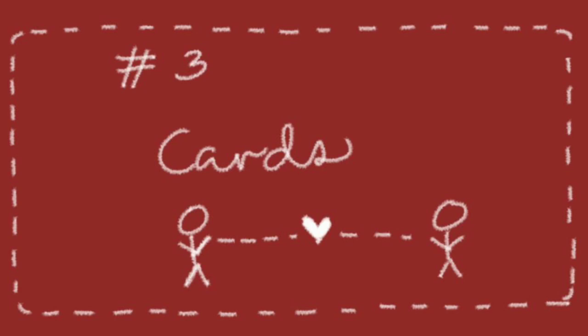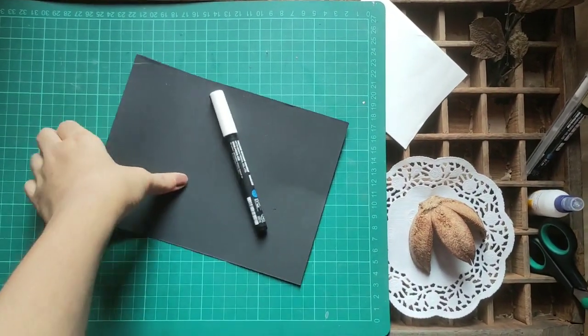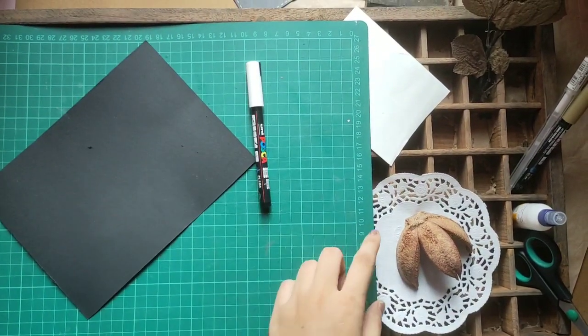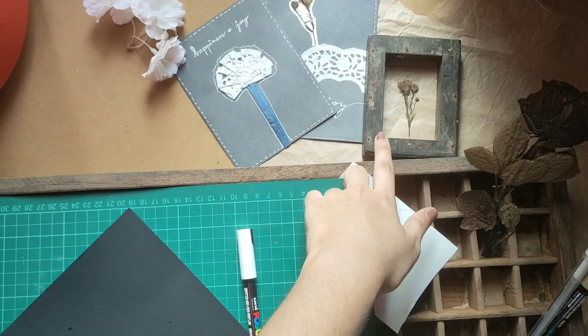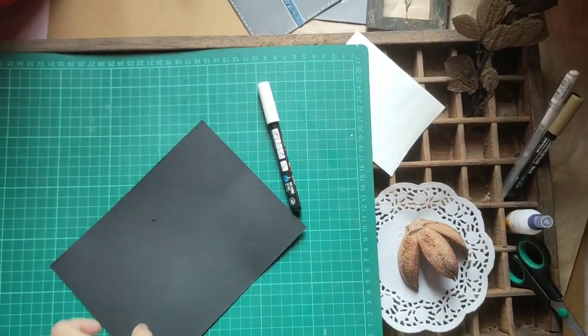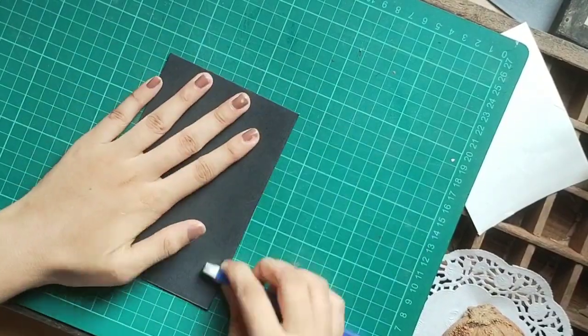With everything going online, I think we have missed out on the joy and happiness that we receive when we get a handmade card or a handwritten letter. I've used some leftover black sheets, some doily paper, and some pressed flowers that I had done earlier.